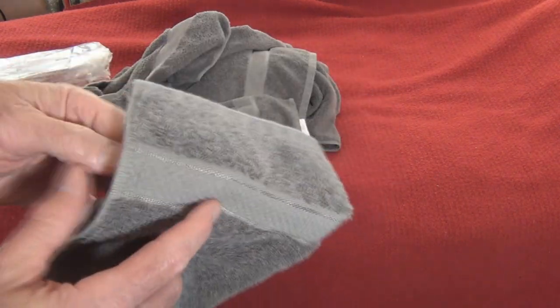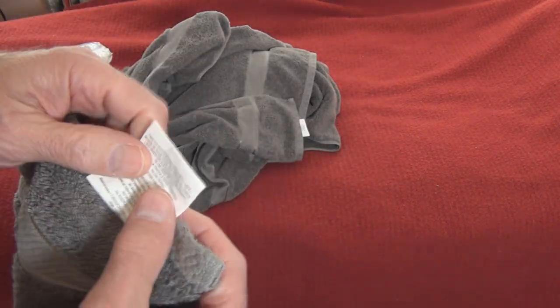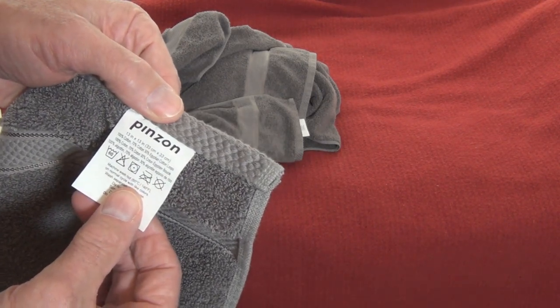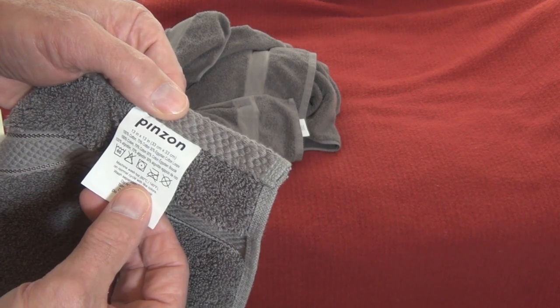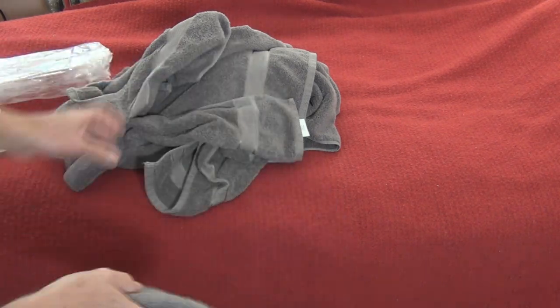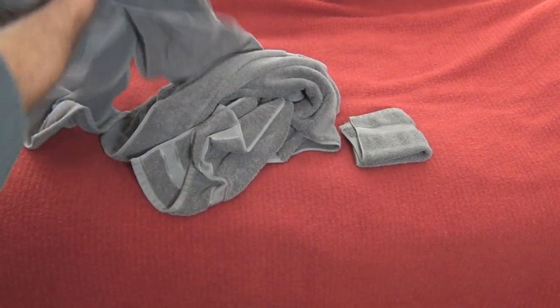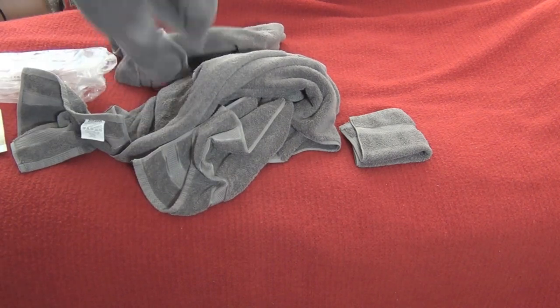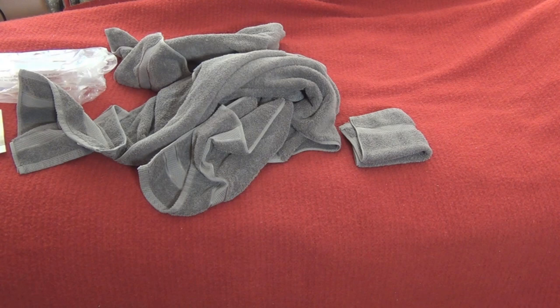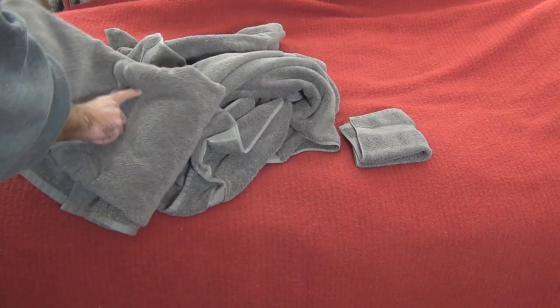100% cotton, but there's a breakdown on the cotton: 100% cotton overall, with 70% cotton and 30% Egyptian cotton loops. Looks like they're nice absorbing towels. As for the wash, they held up - don't see any fading, of course just with one wash. Let me fold this up real quick and take a look at these towels.